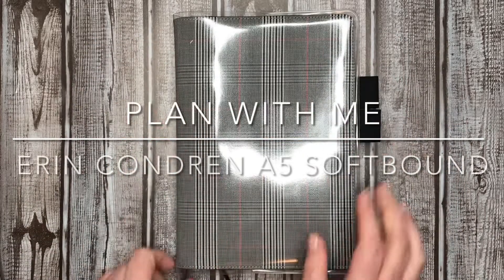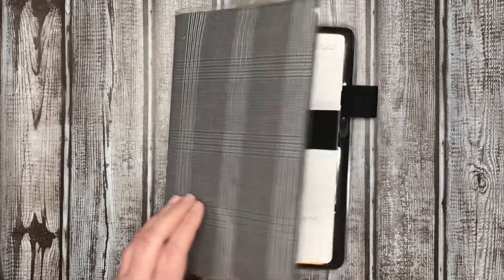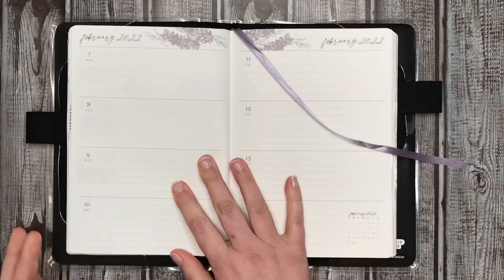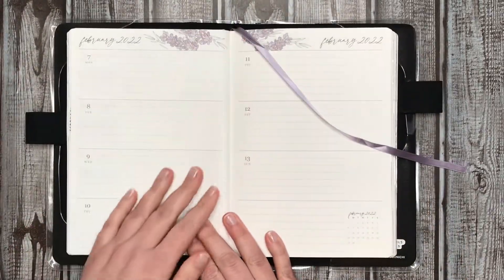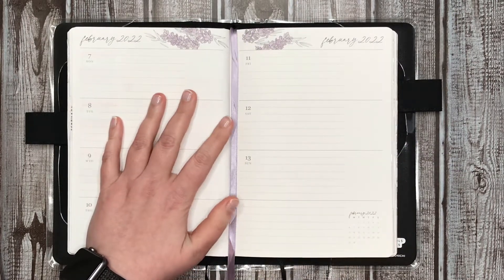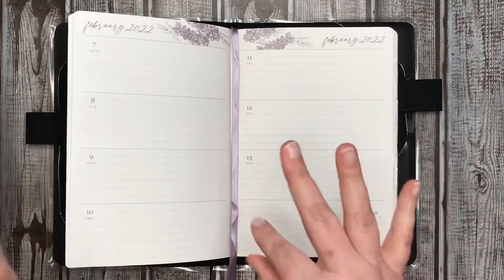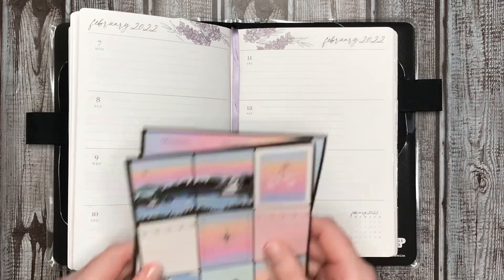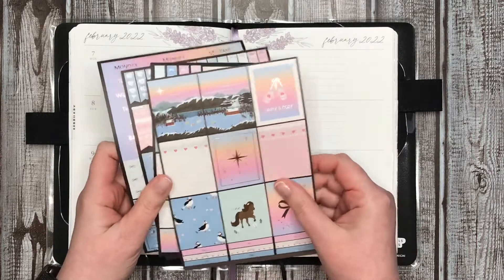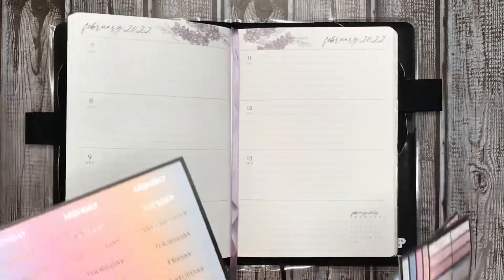Hey everybody, it's Manda. Welcome to my channel. Today we are going to be setting up the week of February 7th through the 13th in my Erin Condren A5 Softbound. And I'm going to be using the Iceland kit from Simply Gilted this week as well.